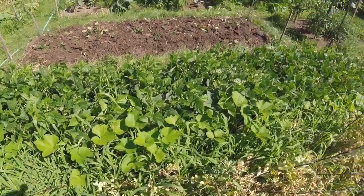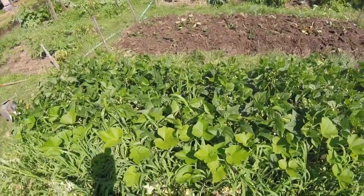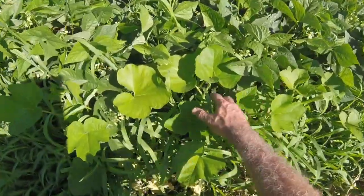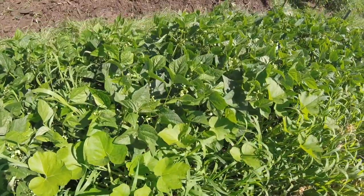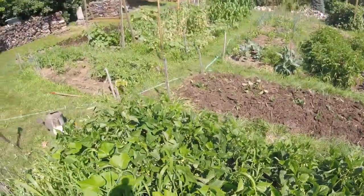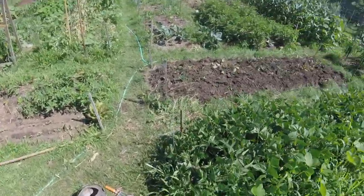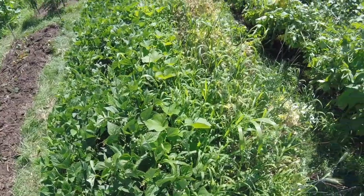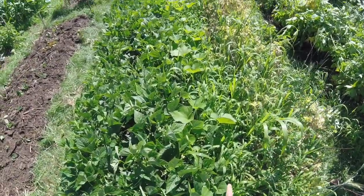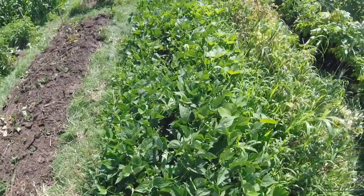I've got broccoli that is dying to get in here, so I'm going to go ahead and rip this out. I've got my acorn squash coming along well in here — that needs some more sunshine, which opening this up will help — and we've got beans coming along very well. As I plant the beans, the peas are coming up, and I've planted the acorn squash in here.